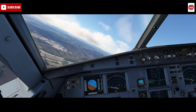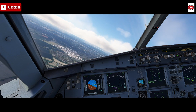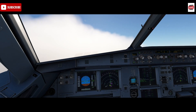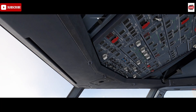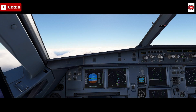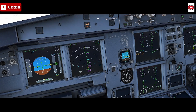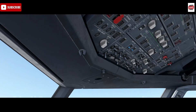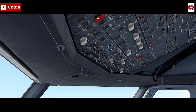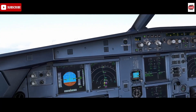Should you forget to turn the packs back on, there is an ECAM master caution you will get as you continue the climb out with packs off. I can show you that now - we've turned our packs back off and continuing the climb out. We'd expect the master caution shortly to remind us. There we go: master caution, air - Pack 1 off, Pack 2 off. To clear it, acknowledge it, engage Pack 1, wait approximately 10 seconds, then Pack 2 on. That clears the master caution and we can continue with the flight.